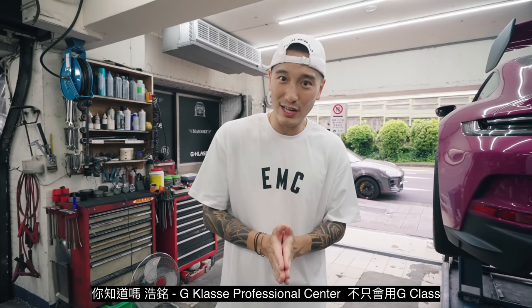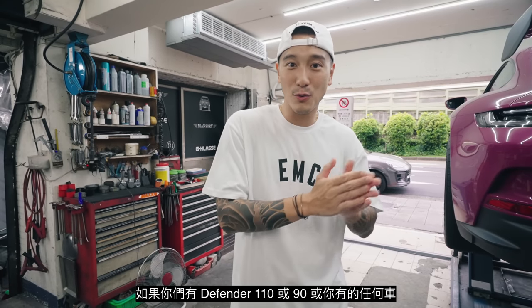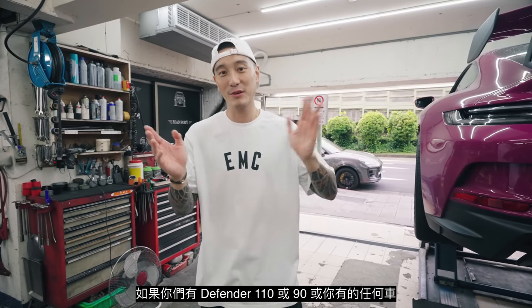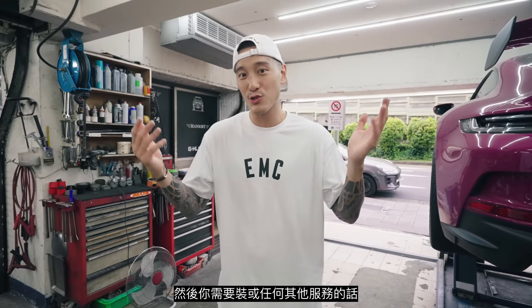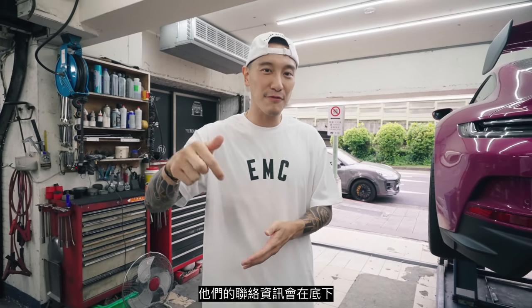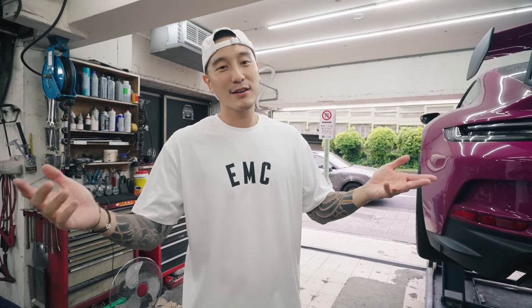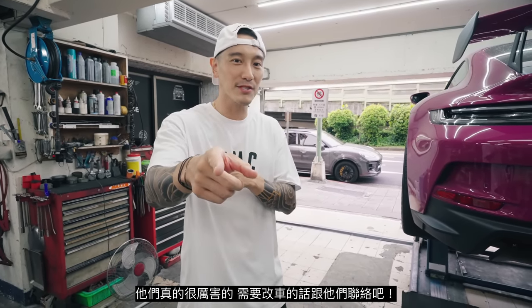The G-Class Professional Center here at Haoming — they don't just work on G-Class. If you guys got a Defender 110 or 90, or whatever it is that you have, and you need a place for installs, service, or work, find Da Shong or Xiaoye at Haoming. Their contact info is down in the description. We've known them for like 20 years — they're awesome people.